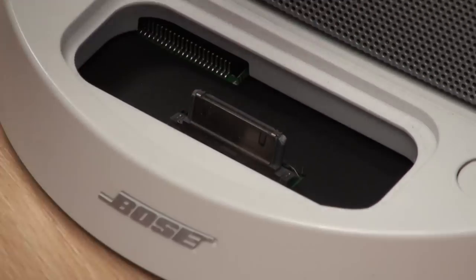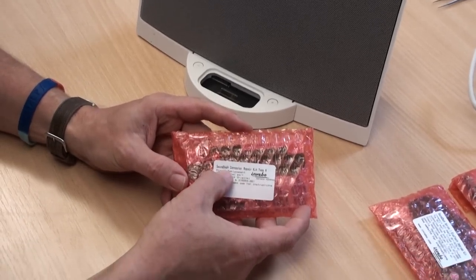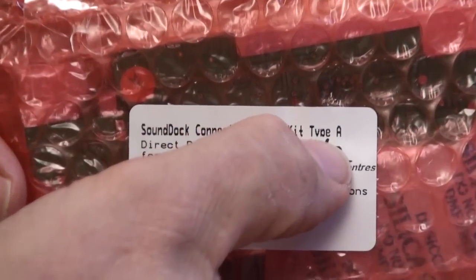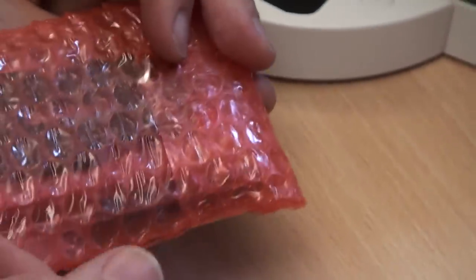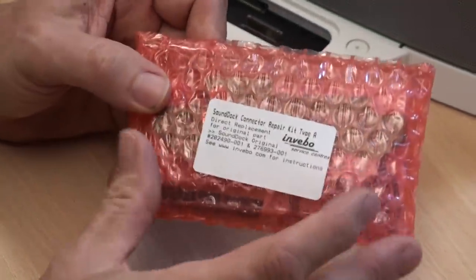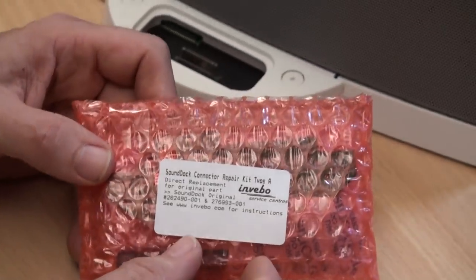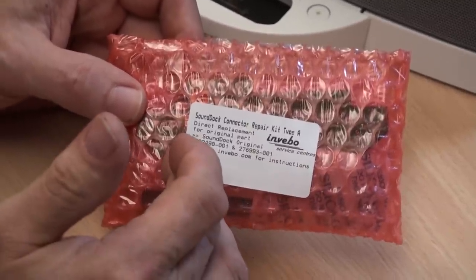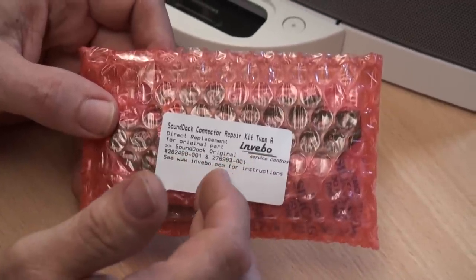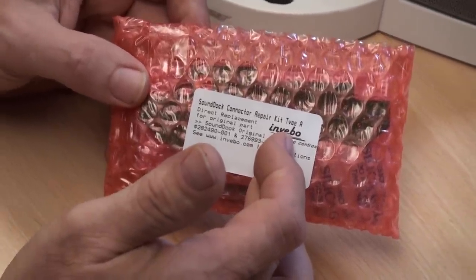You might need to order one of the three options we have on the website for a Type A dock. The first is a straightforward sound dock connector repair kit Type A — it has everything you need to do the change with no soldering or cutting of wires. The screwdriver and foam overlay support are in the pack, and fitting is covered in separate installation videos. This will restore original functionality — it will play iPhones and new generation Apple devices with the standard legacy Apple docking connector, but it won't charge your iPhone and you'll get 'not compatible' messages.